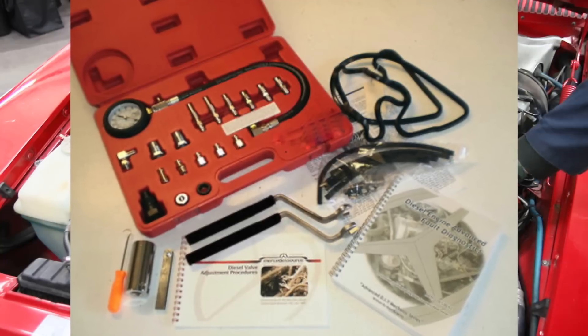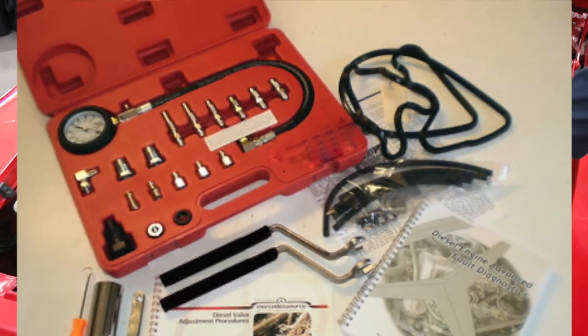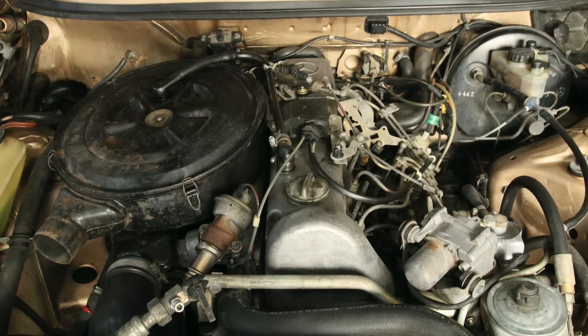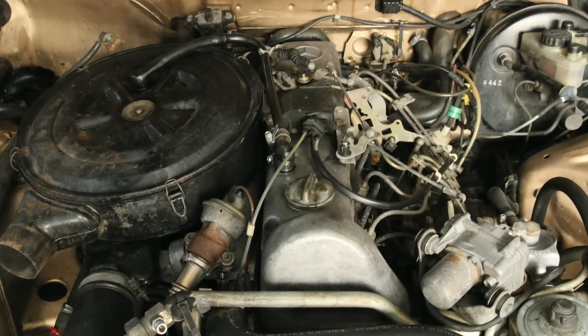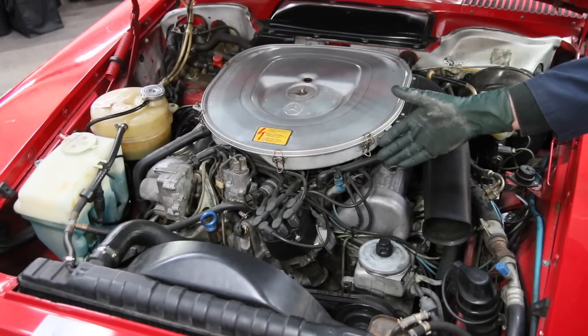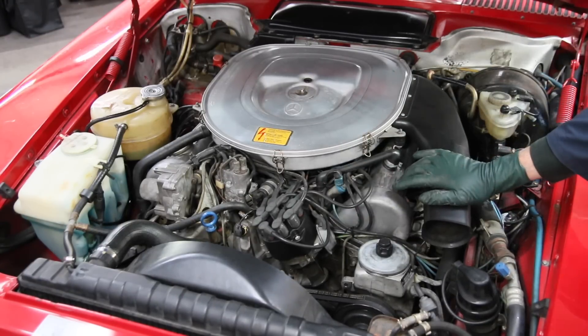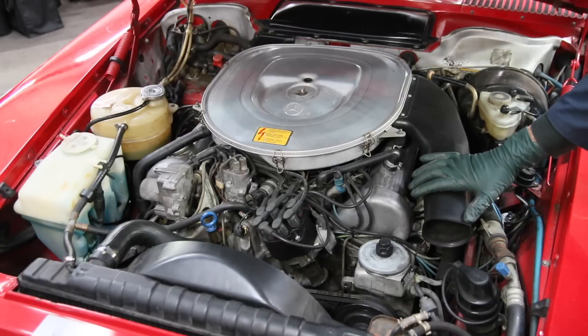One of my all-time best-selling kits for the diesel engines was a physical exam kit we came up with over 15 years ago, which would allow you to do a compression test, adjust the valves, and inspect inside the valve train. You need to do that with these engines too. So let me take you over to the bench and show you what I'm going to include in what I call the early V8 physical exam kit.